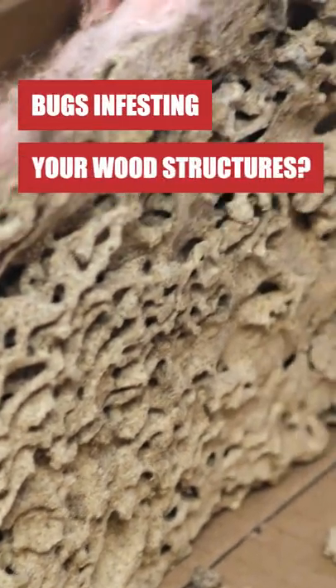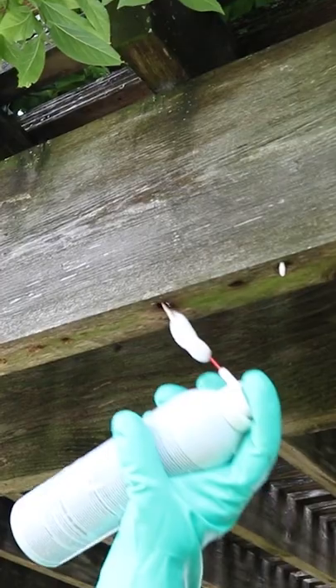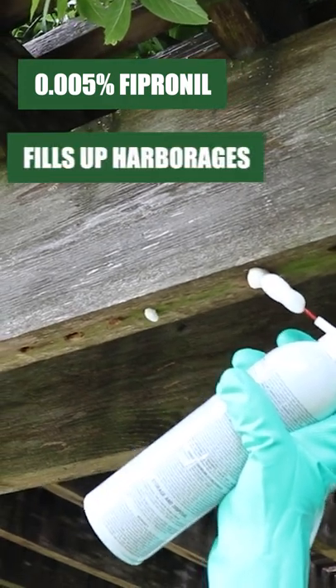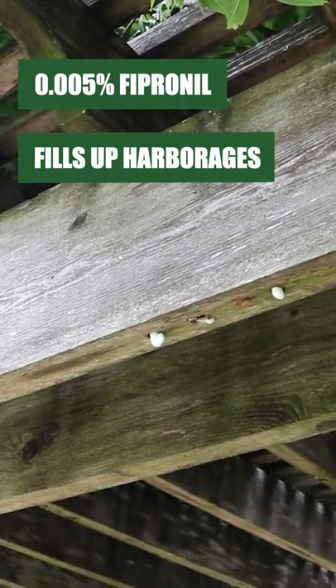Invasive pests can cause a lot of structural damage in places we can't normally see. That's when products like Fipro Foaming Aerosol come in handy. Fipro is a 0.005% fipronil aerosol insecticide that will expand to fill the space it's applied to, so you won't just kill the insects you see — you'll also kill the ones you don't.